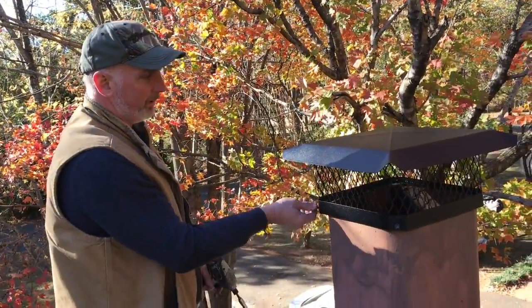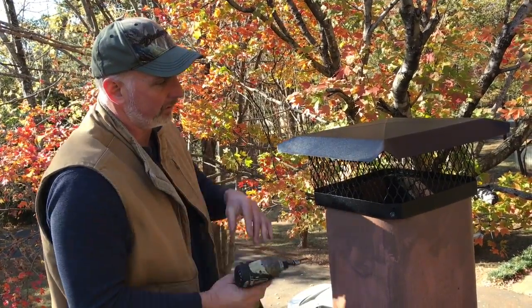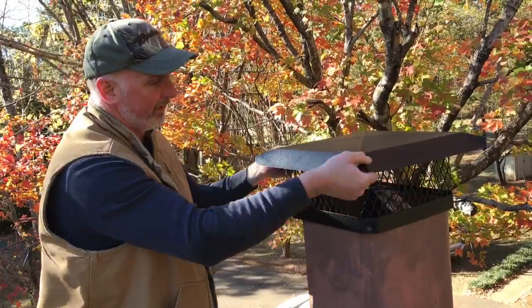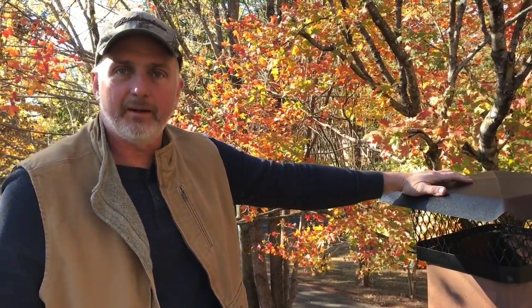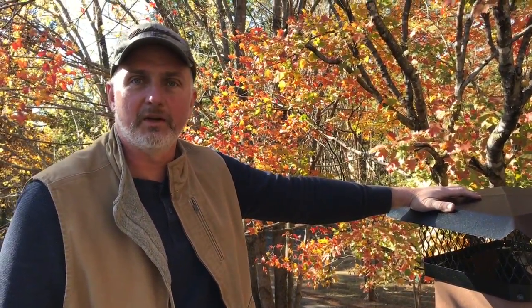We've got all four screws run in a little bit, and we'll come back and put just a little torque on the last two. That's about it, friends — just grab the cap and make sure it's secured down so the wind can't blow it off. This will help keep animals from getting down into your chimney, as well as leaves and other debris. Thanks for watching, and we'll see you next time!